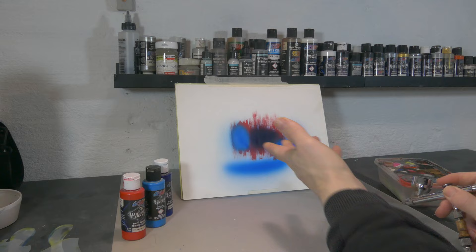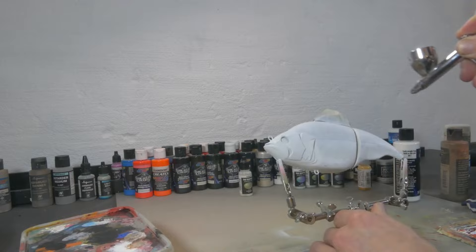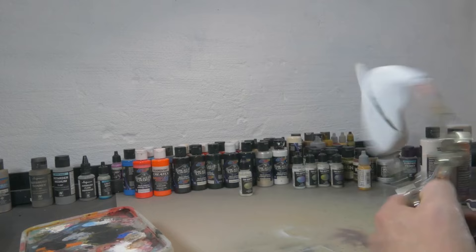A really great tip for beginners is that if you don't like the paint job or you made a mistake, you do not need to worry. The lure is not lost and you also don't need to spend a lot of time trying to remove the paint. Just spray white over it and start over again.